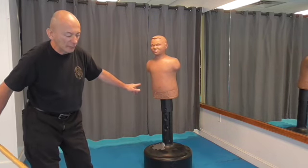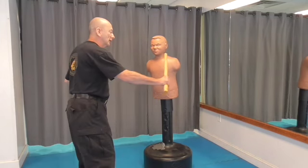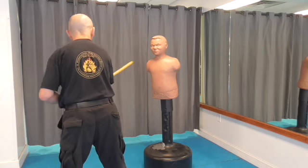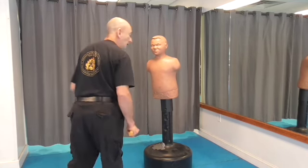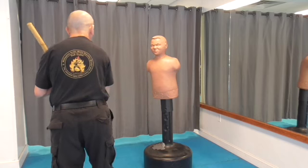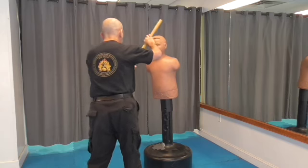Now, nine is going to be swinging up to the throat — this is a sangete, a stabbing, a bunyo. Ten — bunyo, sangete to the other side, right to the throat. Eleven — this is another circular strike to the crown of the head, right down to the crown. And twelve — we come up, bridging the nose, crown of the head.